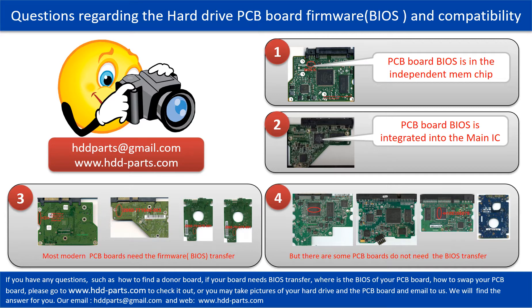If you have any questions, such as how to find a donor board, whether your board needs a BIOS transfer, where the BIOS of your PCB board is located, or how to swap your PCB board, please go to www.hdd-parts.com to check it out. Or you may take pictures of your hard drive under the PCB board and email them to us. We will give you the correct answer.